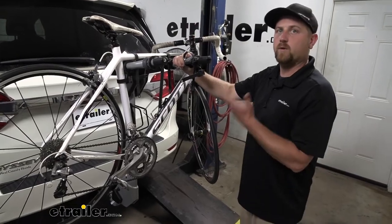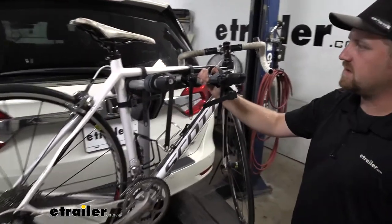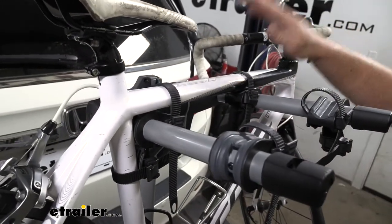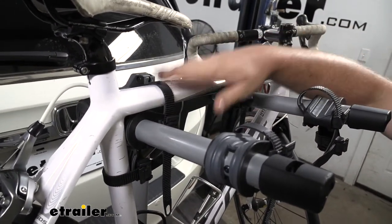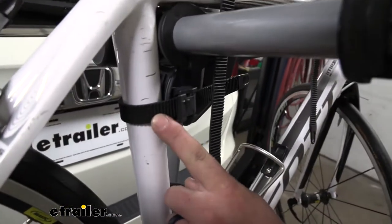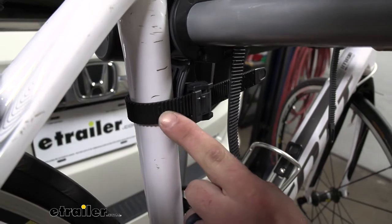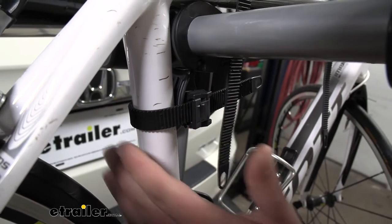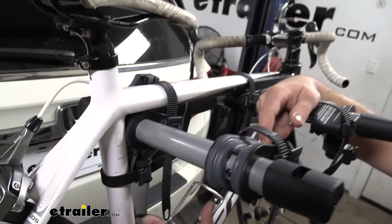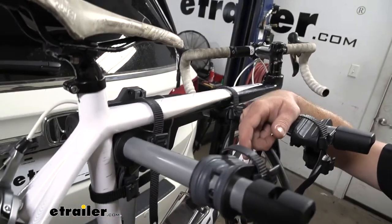The way the rack works is very simple and super easy to use and operate. It's going to secure our bike down in three spots: two straps along the top of our frame and one strap that acts as an anti-sway strap. That's going to help prevent side-to-side movement so we don't have to worry about our bikes banging into each other as they're going down the road.